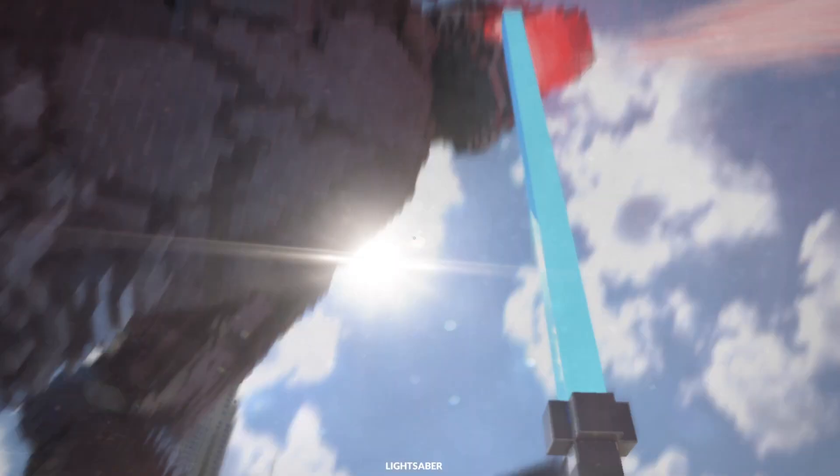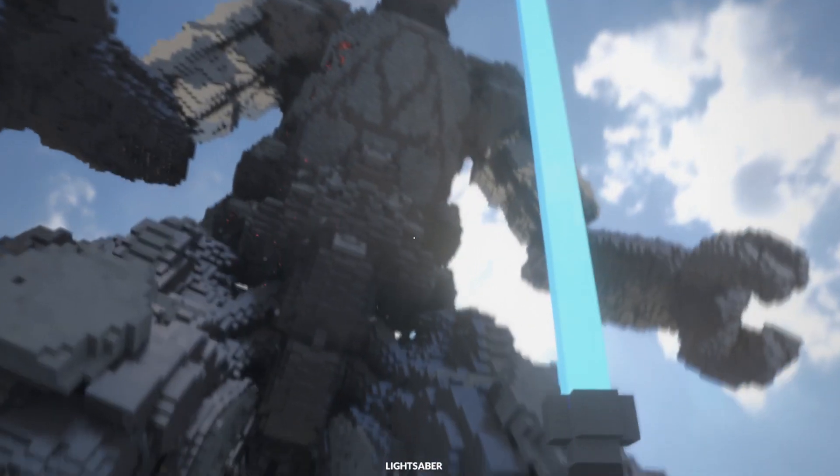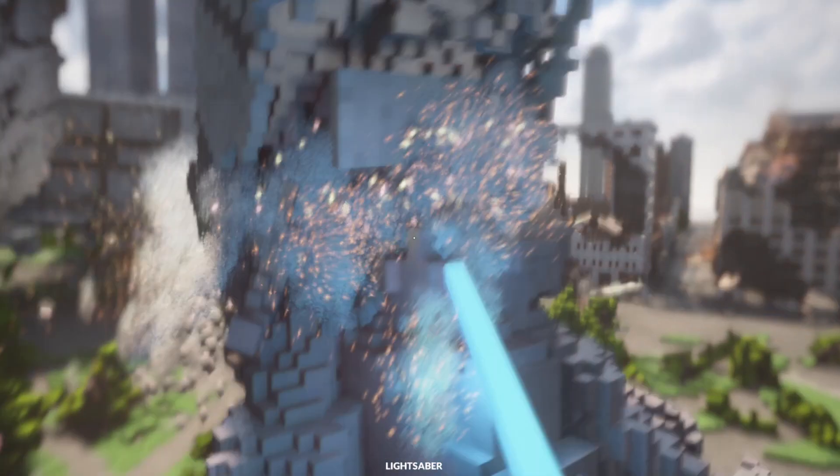I'm gonna aim for the head. How do you like it now? That went weird. Fine, we're gonna hit you in your legs.